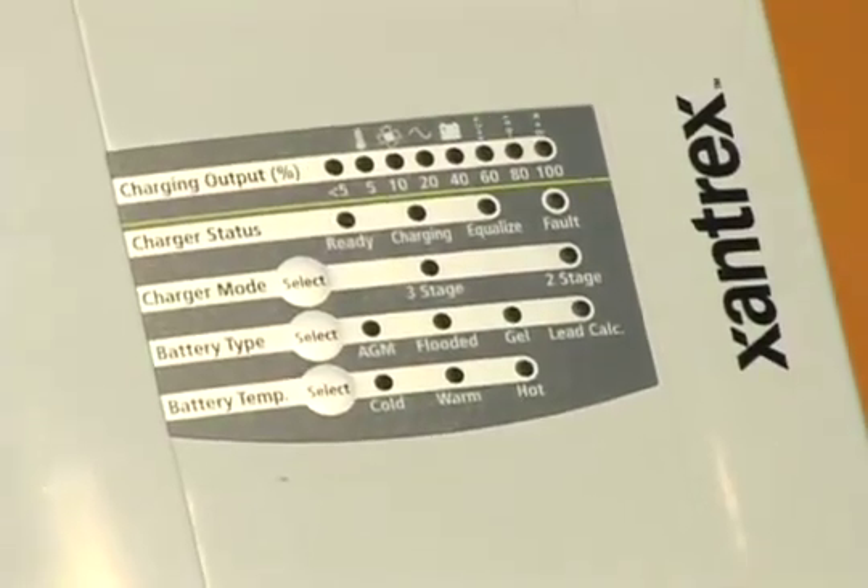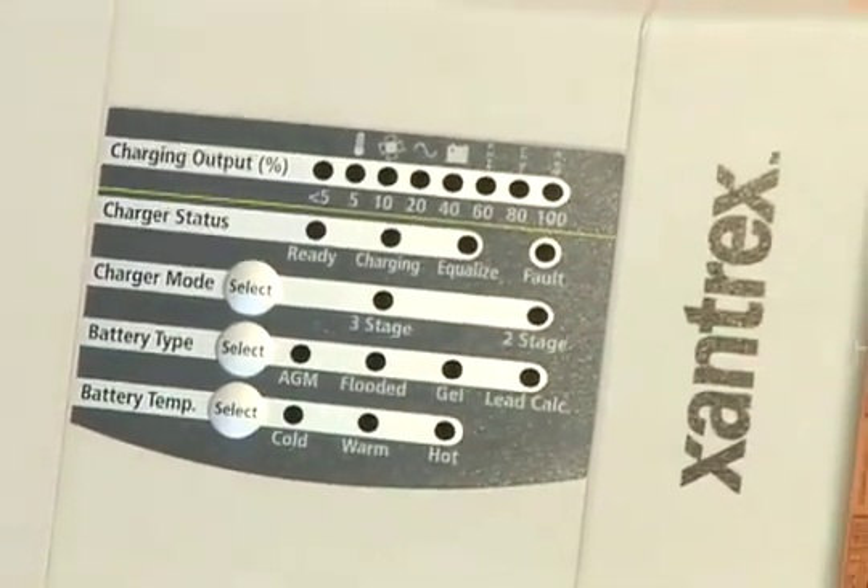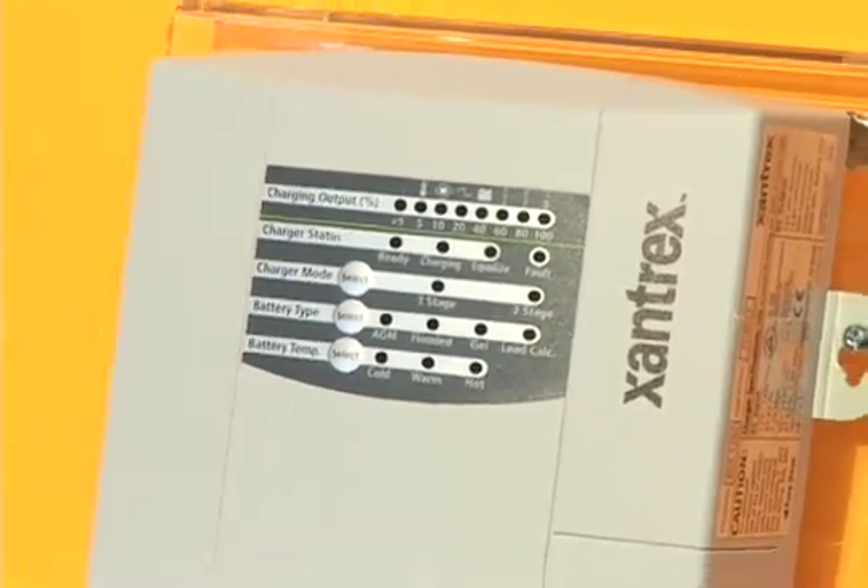The True Charge battery chargers have a comprehensive onboard display that provides information on charging output, charging status, charger mode, the type of battery, and also the battery temperature.